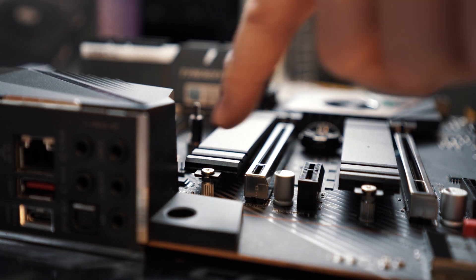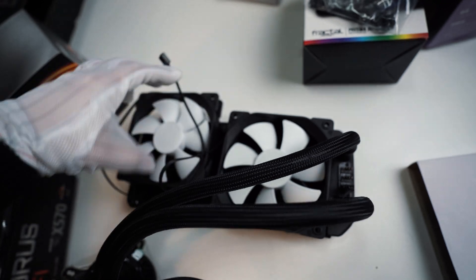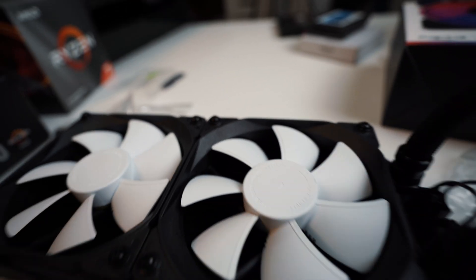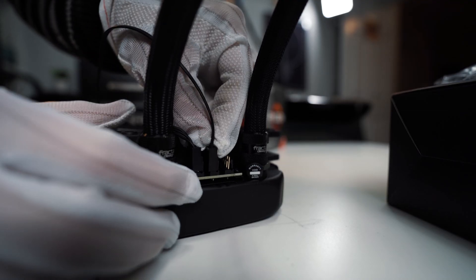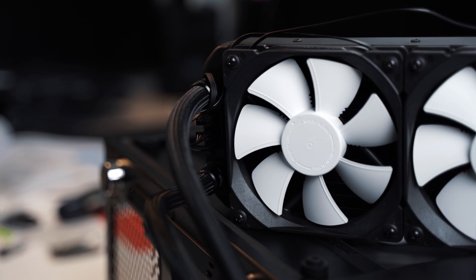After that, we can start to put the motherboard into the case. Before I do that, I'm just going to mount the fans onto the liquid cooler's radiator first. You can do this after mounting the motherboard in, or you can do it now — it does not matter. Then connect the fan cable directly to the pins on the radiator so you don't need to reroute the wires after we install the AIO.